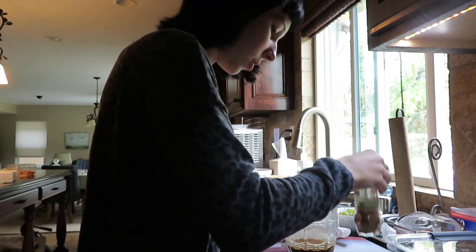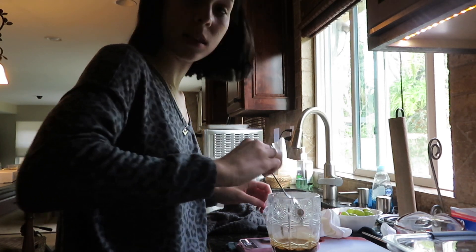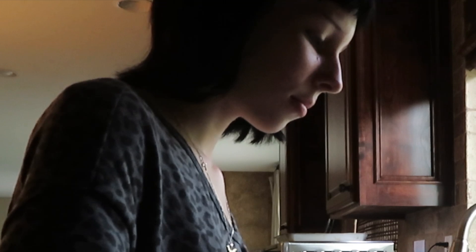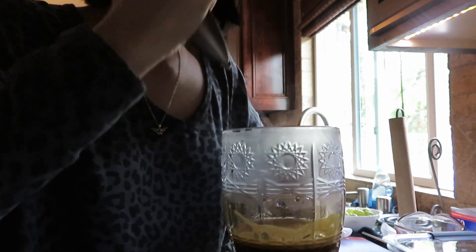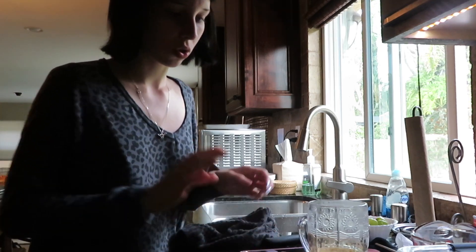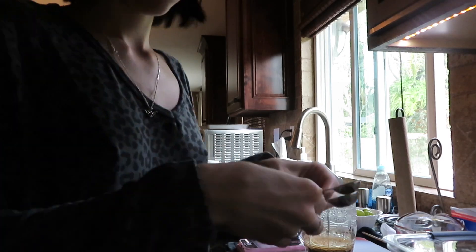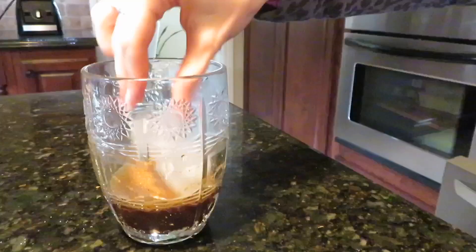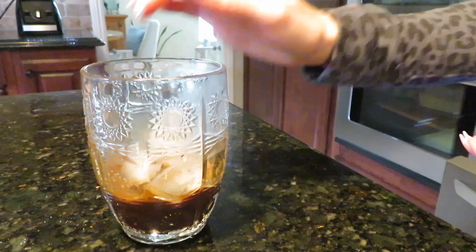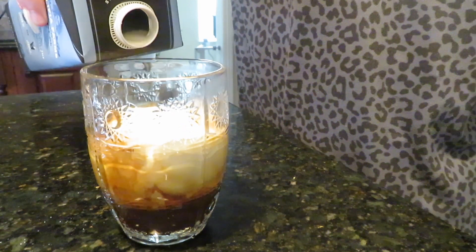Then it's milk — I'm gonna froth it first, then add ice, then add the milk. Just mix it up, not trying to get any chunks. Let's clean up and move over to the official coffee station. Boom — does that look beautiful to you?